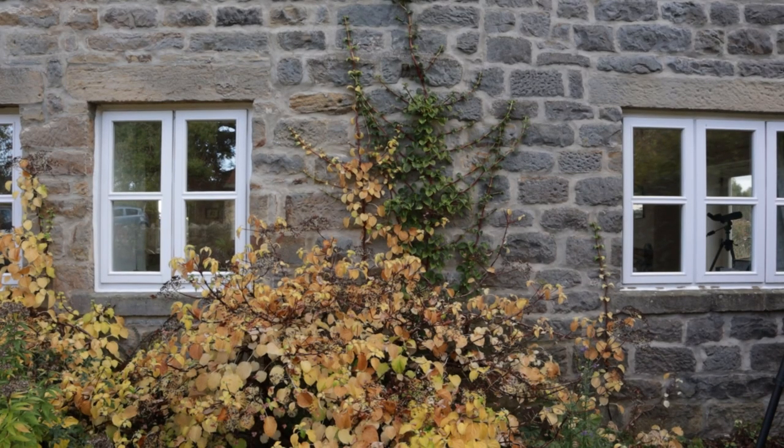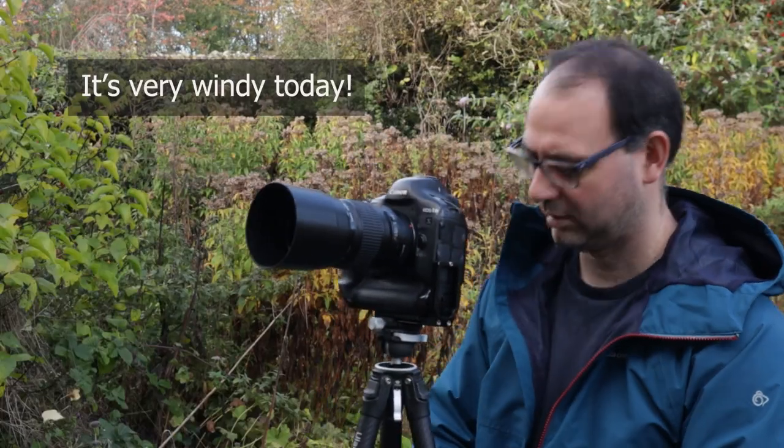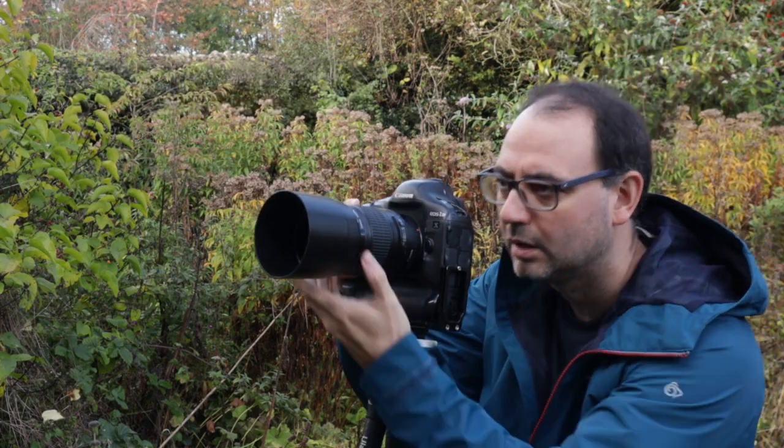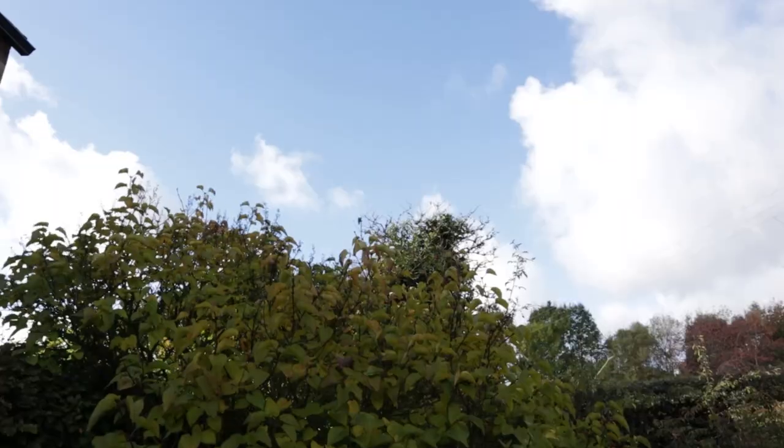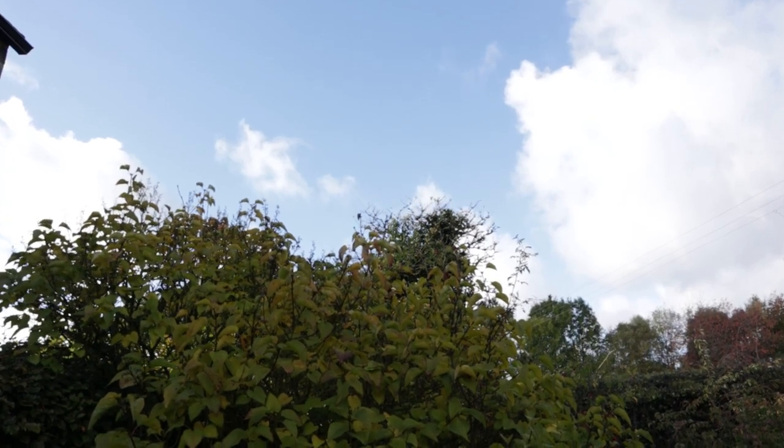I'm looking at a really simple shot now, and one of the reasons I've picked this is because it's not going to be affected by the wind at all. I'm absolutely loving the lighting at the moment — didn't expect that. We've got clouds coming through and some big patches of blue sky, but quite often if you're photographing in the shade under a blue sky you get a really nice effect, especially with partial lighting.